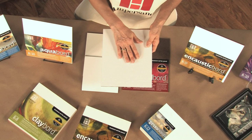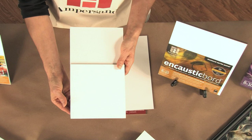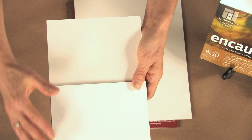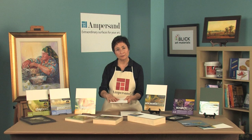Let me show you an example. This is gesso board with a coating of the archival seal on it, and this is just gesso on a hardboard. You're going to see the difference — this one is white and this one is a little bit yellow. It's our sealer between the hardboard and each of our coatings that keeps it white, ensuring your paintings will not yellow over time.